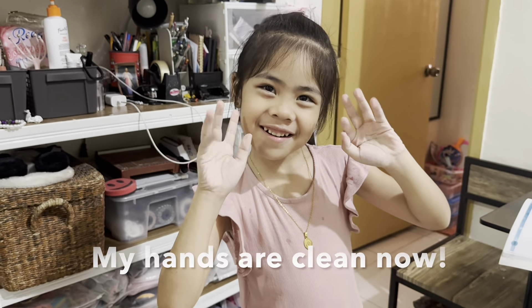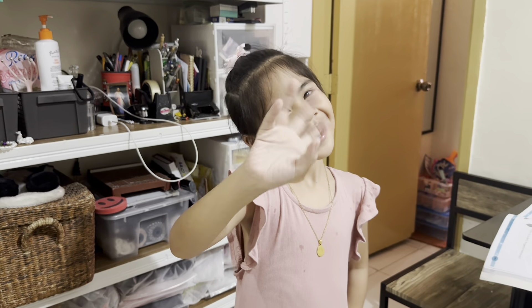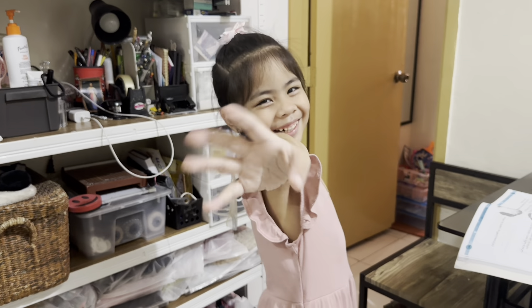My hands are clean now. Bye, guys! Thank you.